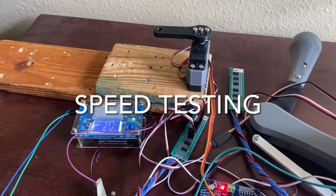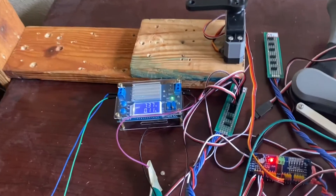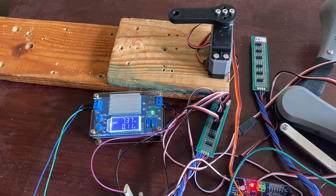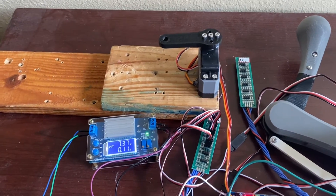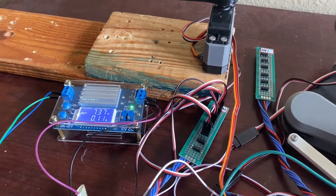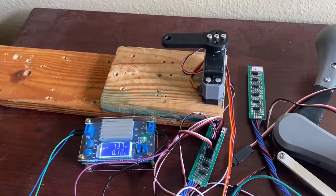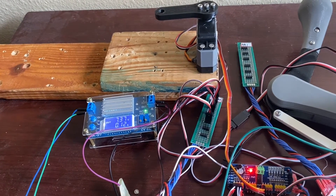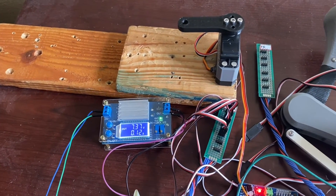I will now be conducting a speed test for the 35 kilogram centimeter coreless servo. I will be measuring the velocity and also the no-load current of the servo. I have it all hooked up, and it has an absolute encoder so it will be able to calculate and measure the speed, displaying it on the Arduino once done. It's going to revolve five rotations clockwise, and we'll do two clockwise and one counterclockwise test.